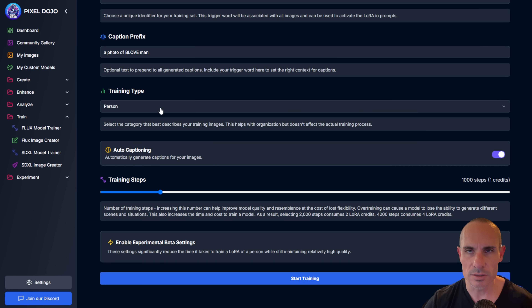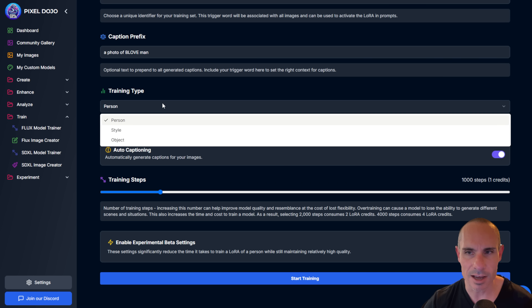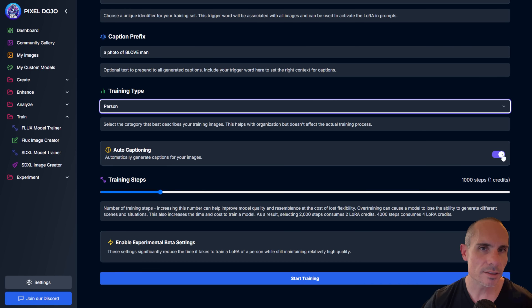Training type is just internal — it's for you to understand whether this was a person, style, or object training. Auto captioning: some people turn this off, some leave it on. You can also, when you upload your zip file, include your own captions — just a text file with the same name as the image. Put all your captions in there and they'll be used during training.